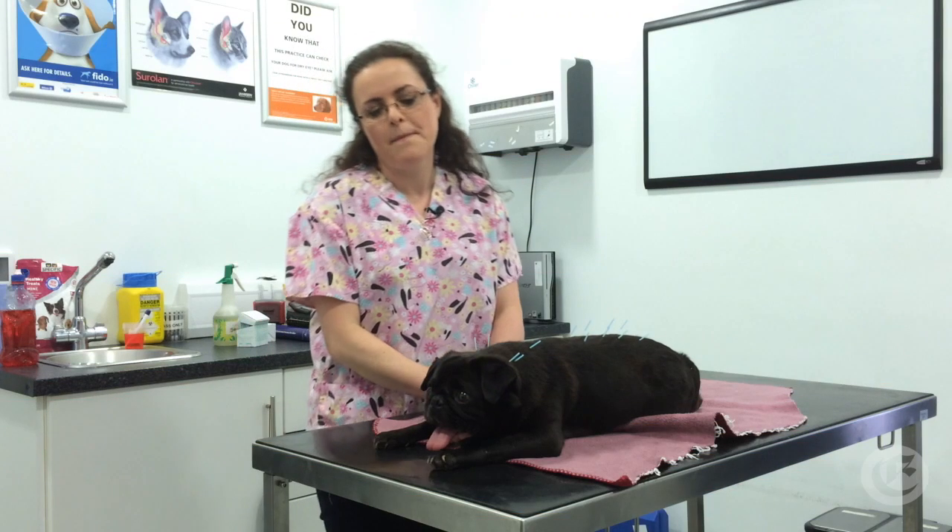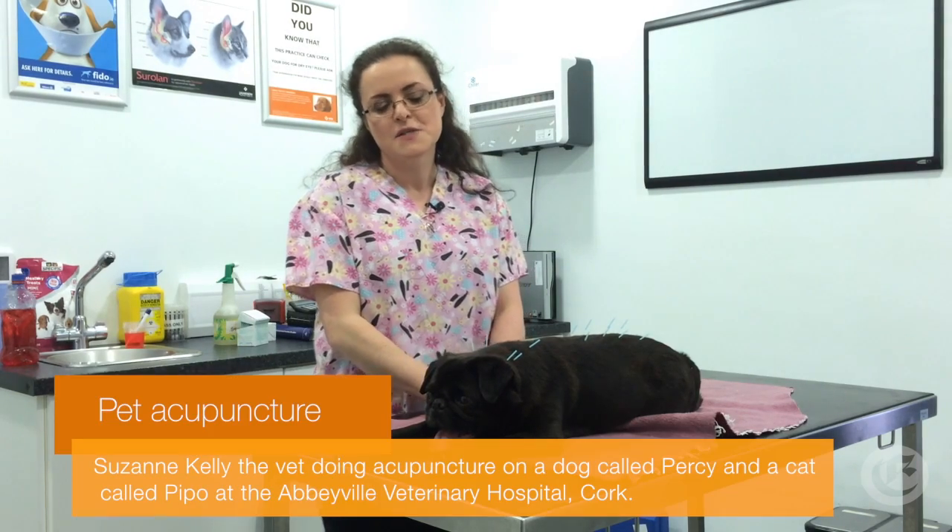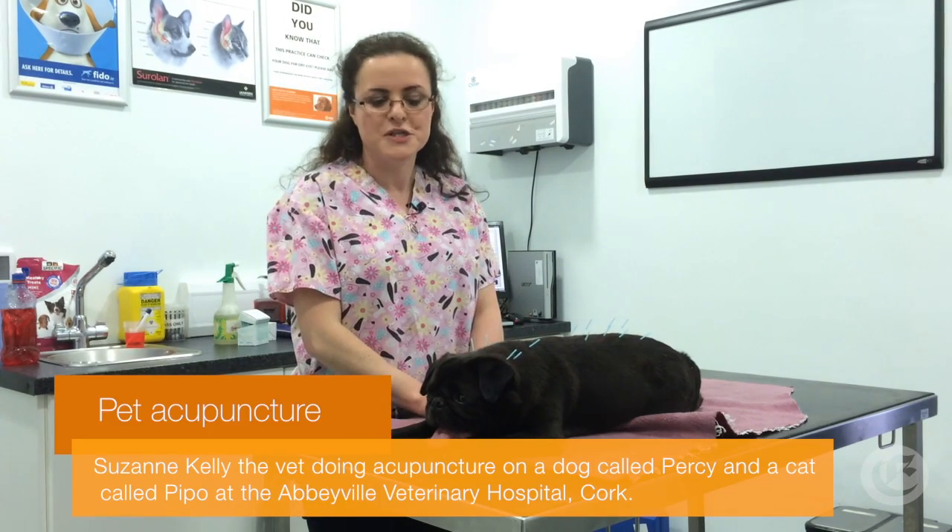This is little Percy. He's got back and neck problems and hasn't been able to walk very well for the last few days. So we're trying to help him by doing some acupuncture.